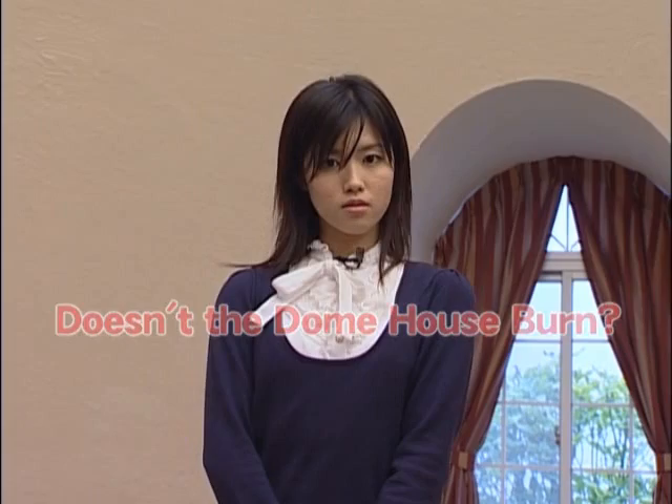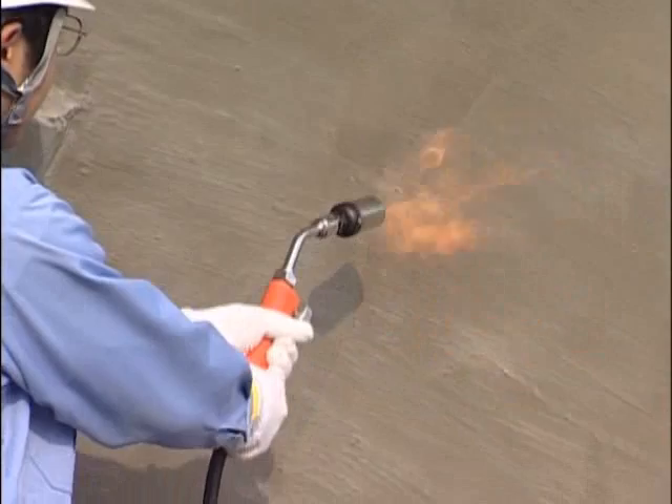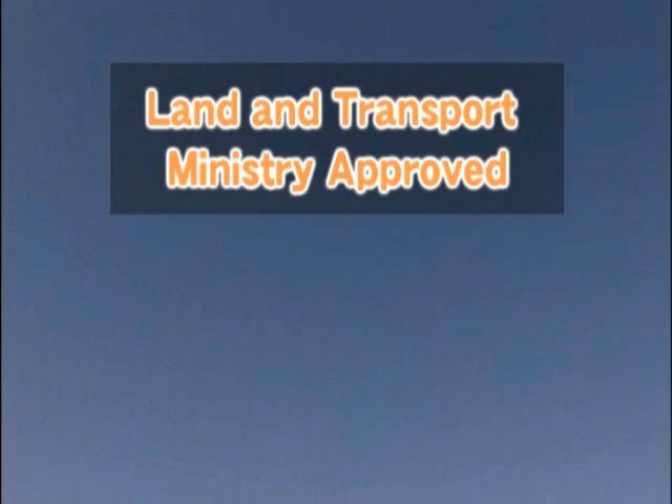I'm just worried about one thing. Doesn't this material burn easily? No need to worry. Expanded polystyrene, the building material for the Dome House, will blacken where the flame touches, but the fire will not spread, and no toxic fumes will be released. What's more, the materials have been treated with a fire retardant.